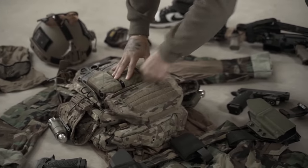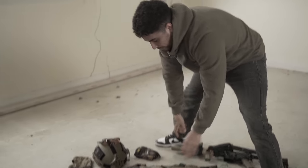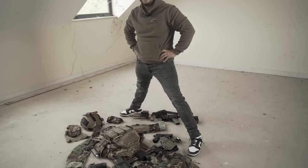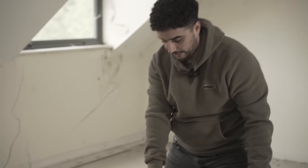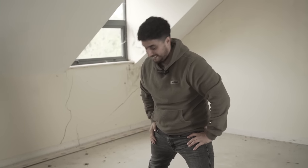Then there's the scrap pouch dangling down — I'm not even sure what's in here right now. Extra mags and an airsoft grenade. I'll utilize the scrap pouch for pretty much anything. When I was in America I literally just had about 20 M67 grenades in there — great for when you're on your own on the stairs.